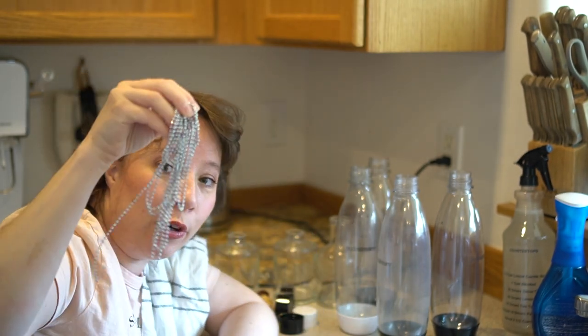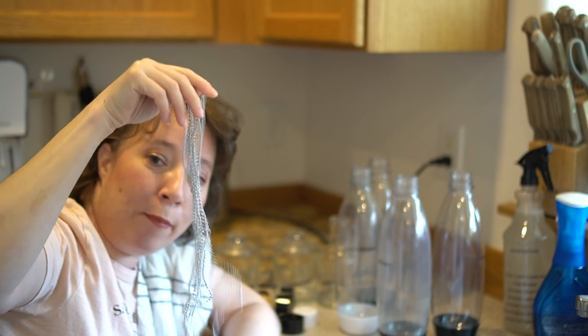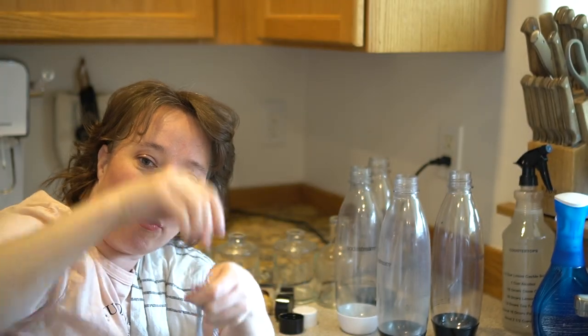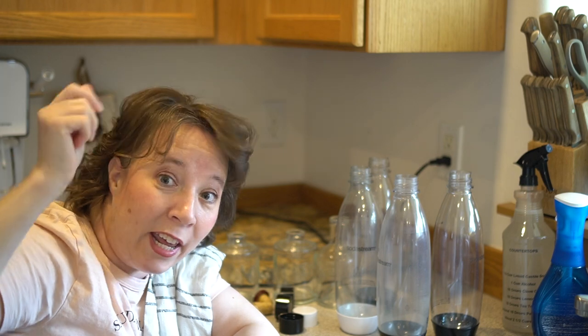What happens is these things get all dirty and dingy — look at that, that's gross. Nobody wants to drink out of that. These are hard to clean. I put soap in, I shake them, I clean them, I do as much as I can. I try to use my little straw cleaner sometimes but they just don't get clean. So I have a trick for you that uses nothing but one of these light switch metal hangers.